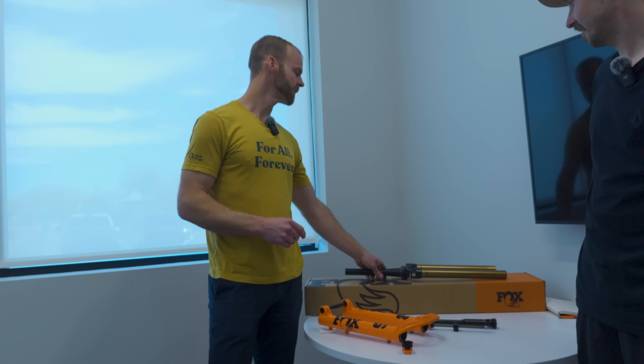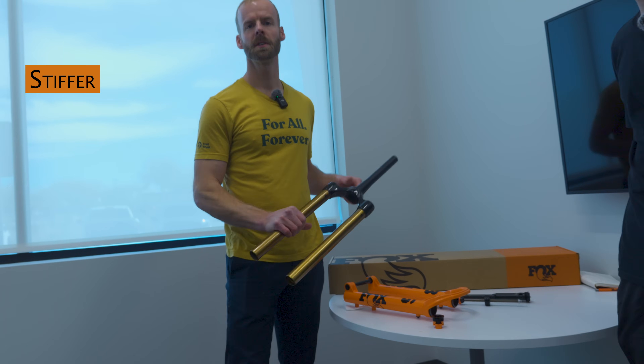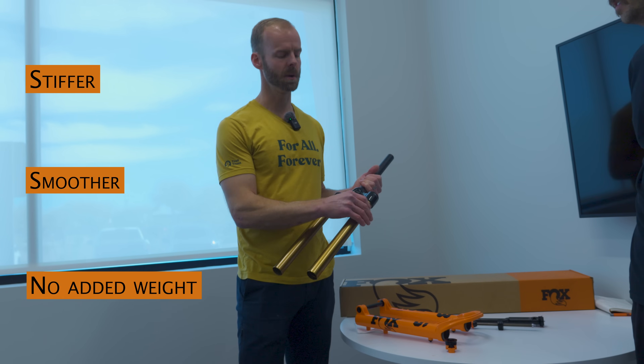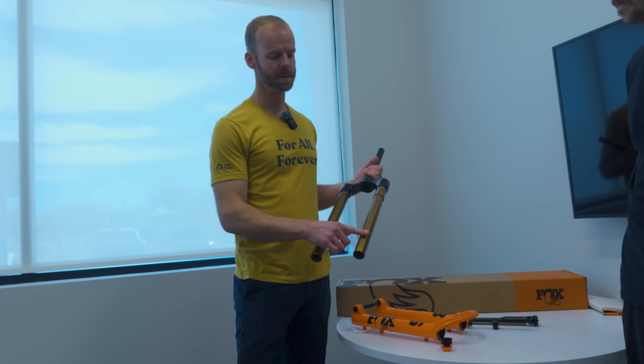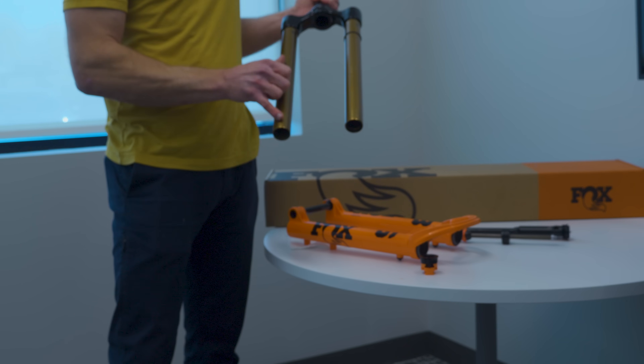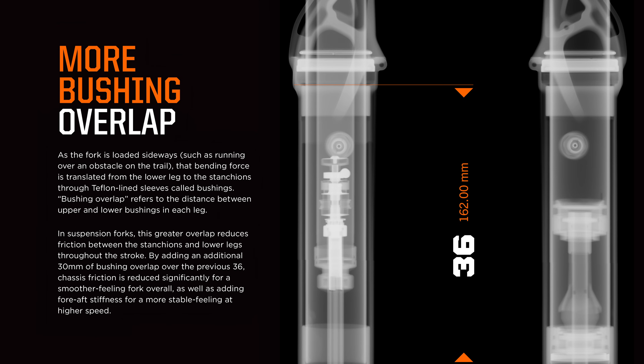There's a bunch of cool stuff in here. We focused on a few things: we wanted to make the forks stiffer, we wanted to make it smoother, and we were not going to add any weight. First up, the upper tubes get a little bit longer. With that, the bushing in the lower leg moves down and we get more bushing overlap, which helps reduce friction. With the longer upper tube, we can also make a better air spring — so two changes there.